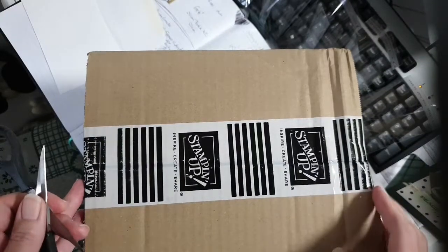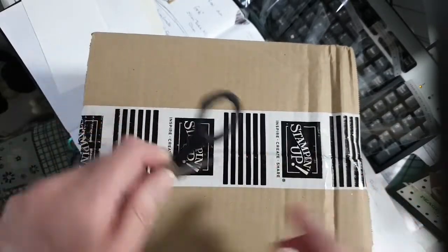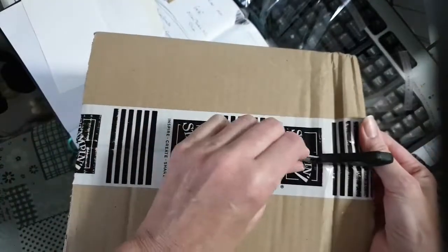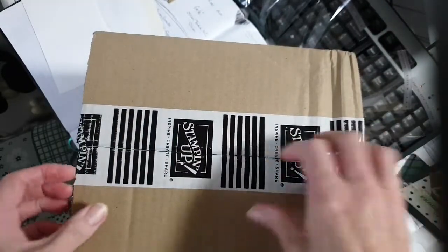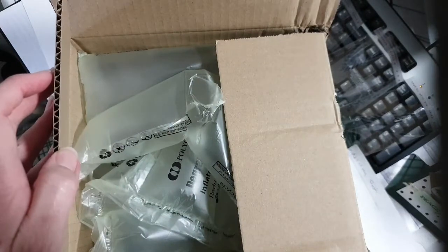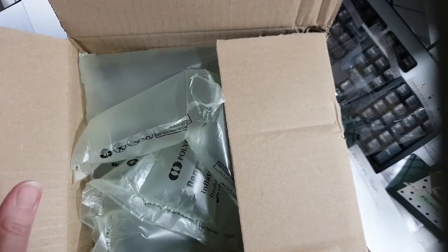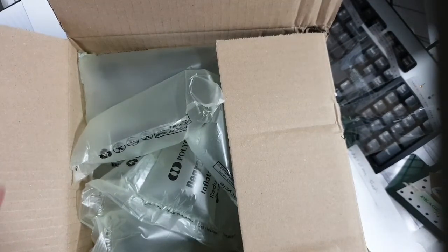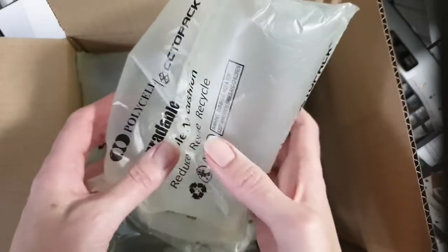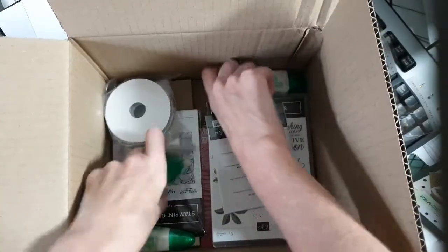Hi, it's Fiona Fernandes. I'm just doing a quick live unboxing in between cutting card kits. Let's see what's in my cute little box. If you want to buy anything from me through my shop, just see the web link on screen. I'm a Stampin' Up Demonstrator in Sydney, Pyrmont.